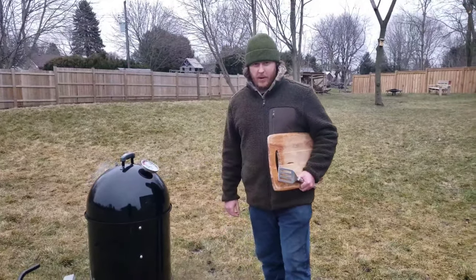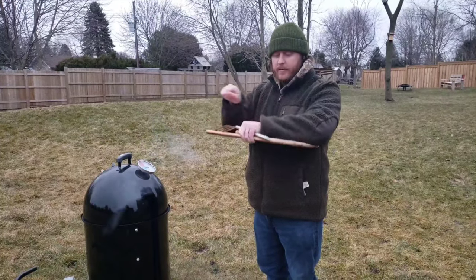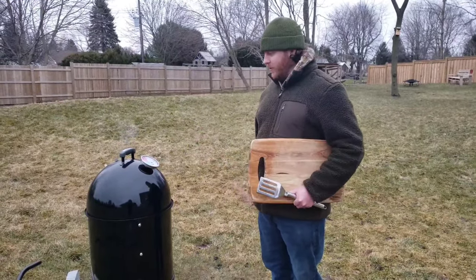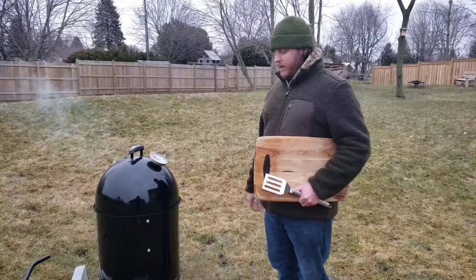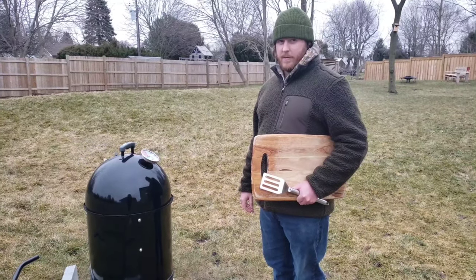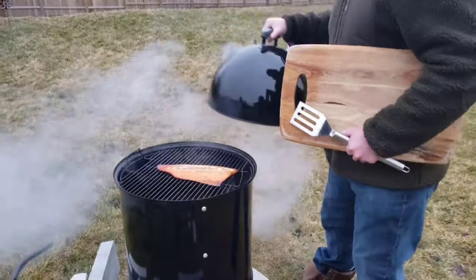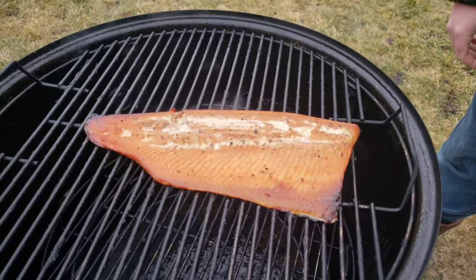The temperature's been up and down like a yo-yo for the last two hours and ten minutes because the wind picks up and then dies. I brought the thermometer out on my last check and we are just over 158. It looks delicious. Final viewing and it's coming off — we're going inside. Come on in and check this out.